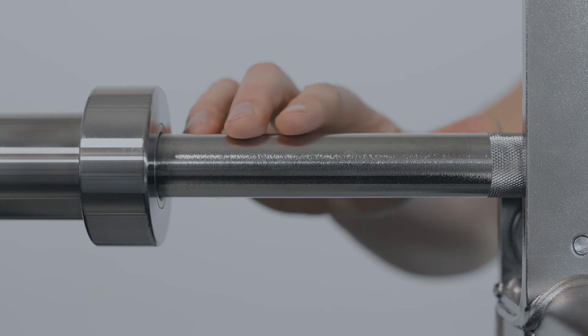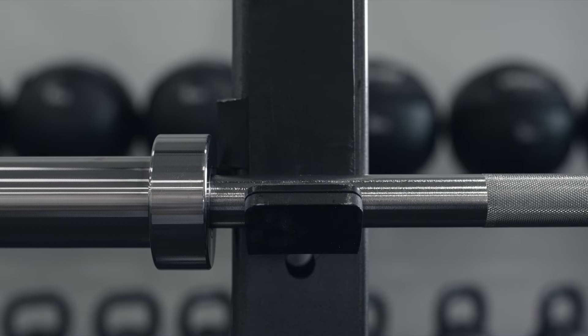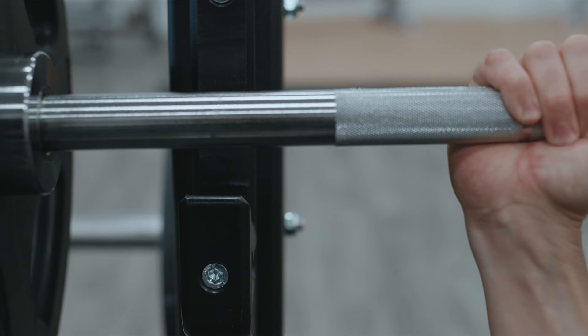There is no knurling at the ends of the shaft just inside the sleeves. This prevents unnecessary scratching of the J-cups and uprights when using the bar in a rack.